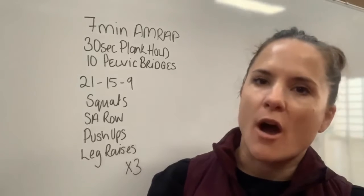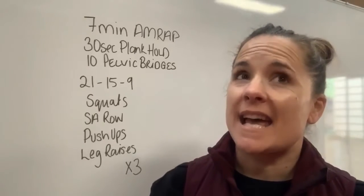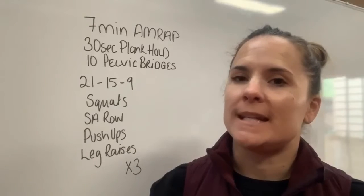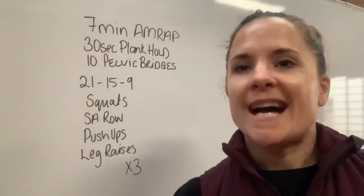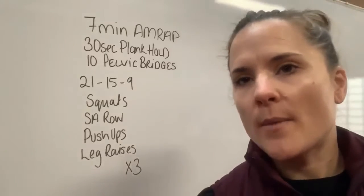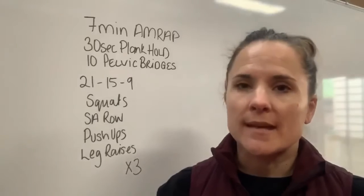Welcome back to our new week of home workouts. Today — pretty sure it's Tuesday — we're going to start with a seven minute AMRAP. You have a 30 second plank hold and 10 pelvic bridges, repeating that as many times as you can for seven minutes.